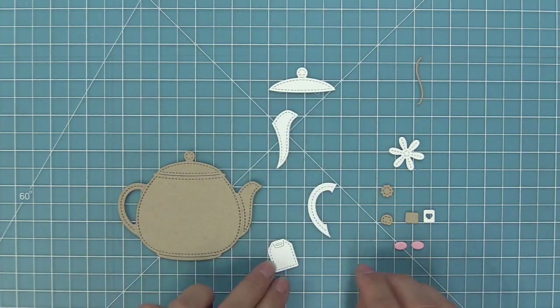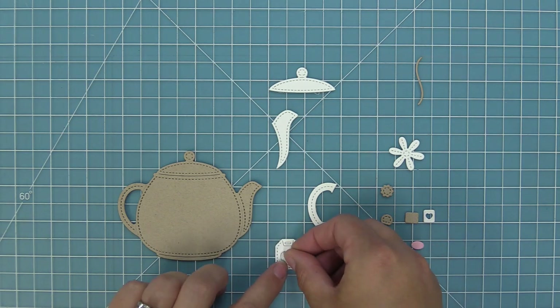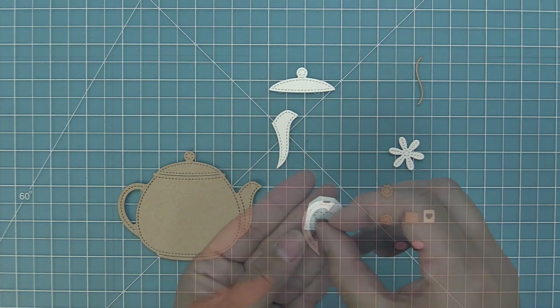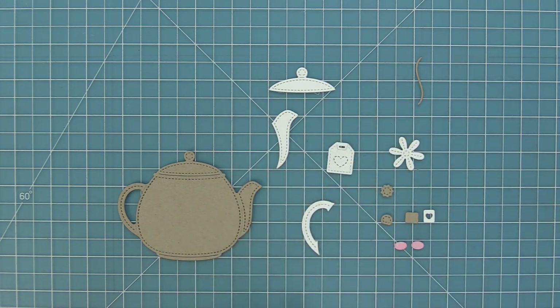The little stitched tart is so cute and this is what it looks like when you cut it from the teabag — although I think I'm going to use this stitched tart on a lot of different projects. You'll just lay it right up in the center, run it through the die cut machine, and now you have that beautiful stitch detail that really makes it look like a cute little teabag.